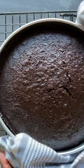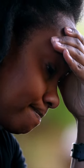Most people don't know this, but the worst possible thing you can do involves not caring for your bakeware properly. I learned this the hard way years ago.